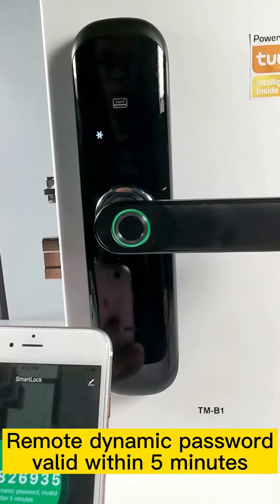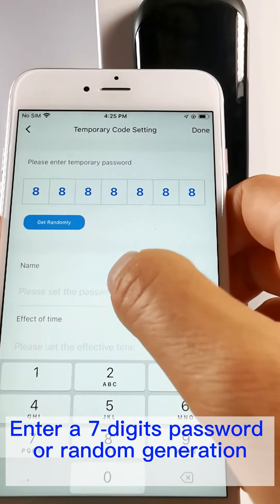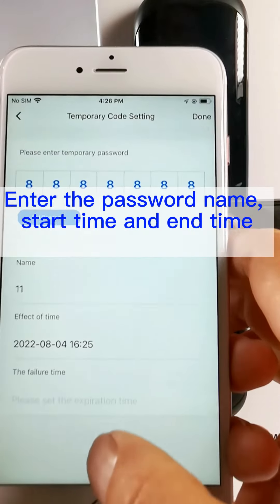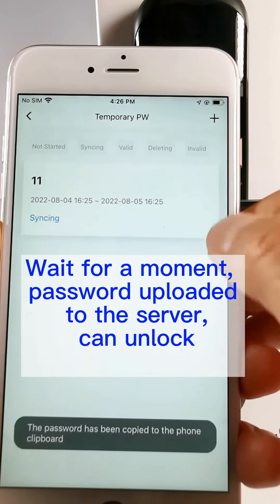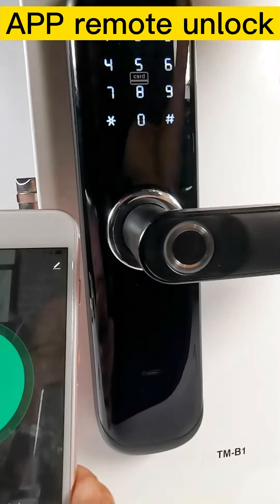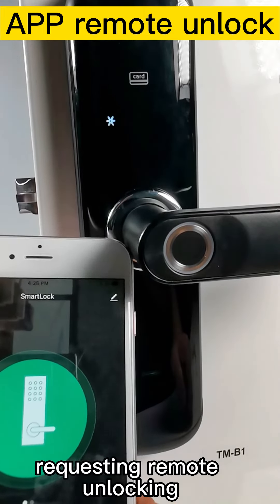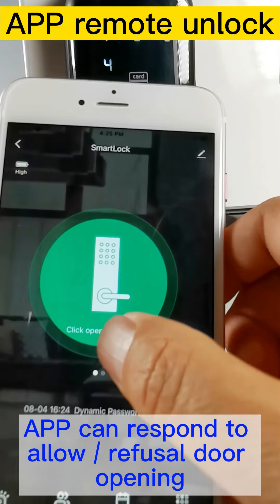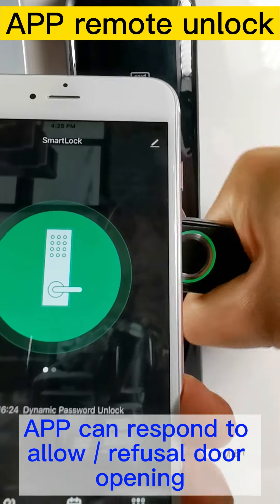Unlocked. Unlocked. Input unlock information. Request your email unlocking. Unlocked.